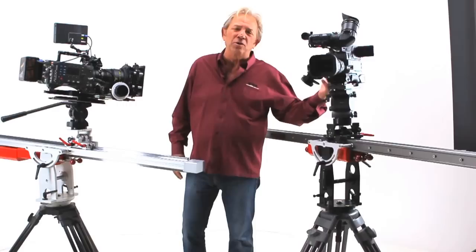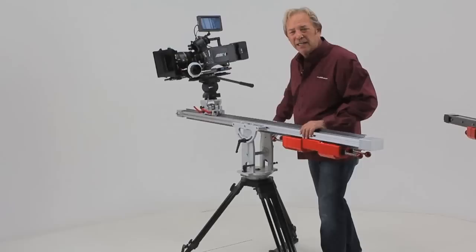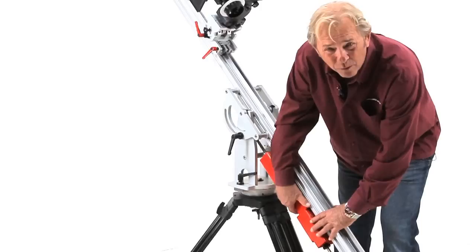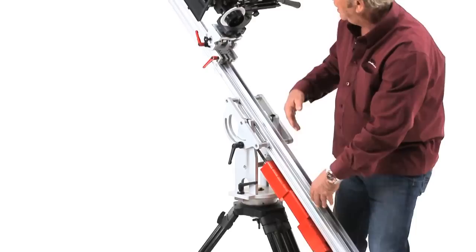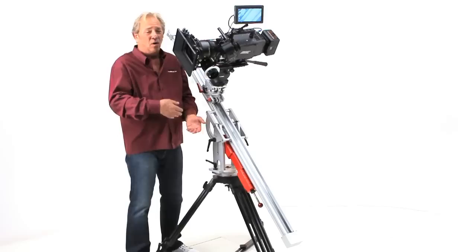The DC slider will support cameras and heads weighing up to about 25 pounds, whereas the HD will support cameras up to about 65 pounds including the weight of your head. Both the DC and the HD sliders use the same mechanical principles, beginning with the patent-pending precision counterbalance system. That enables me to slide this camera almost anywhere along the beam, from a vertical to a horizontal. Both sliders can be used vertically, horizontally, or at any angle in between.